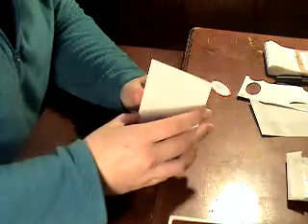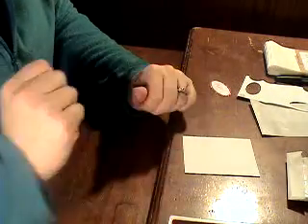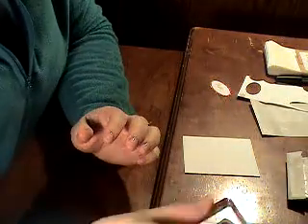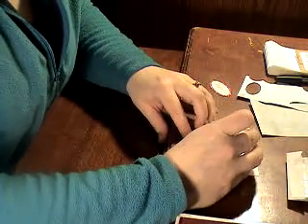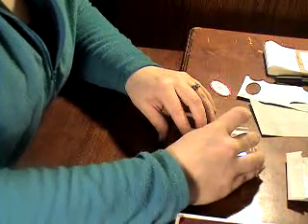Next, we'll work on the little card. This is a piece of Whisper White cardstock cut three by three and a half. And we're going to use the Be My Valentine stamp from the Delightful Dozen stamp set. And we're going to use Real Red ink. And we're going to center it, kind of in the center but towards the top. And then stamp.